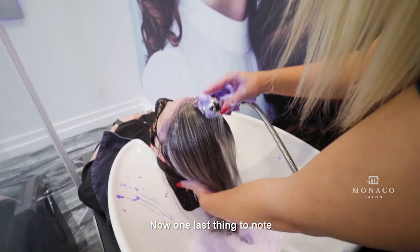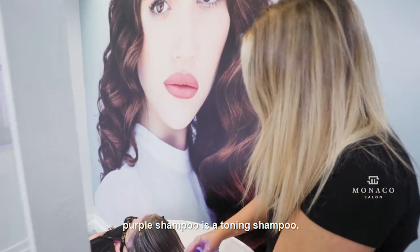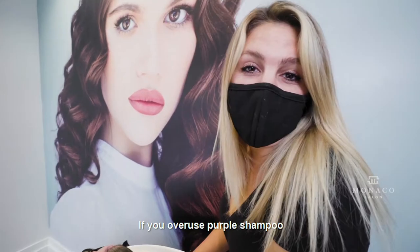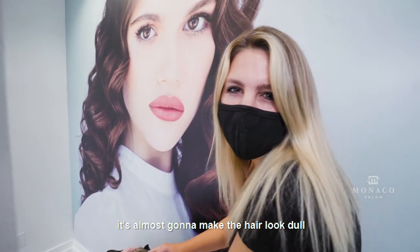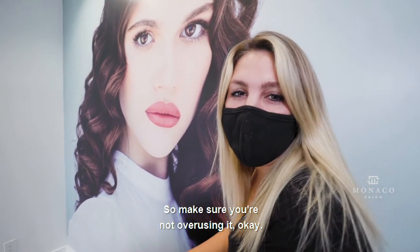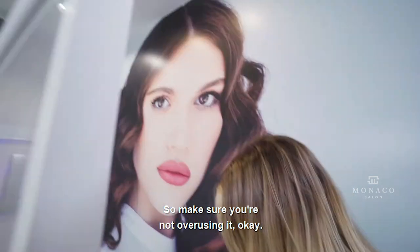One last thing to note: purple shampoo is a toning shampoo — it is not an everyday shampoo. If you overuse purple shampoo, it's almost going to make the hair look dull and it's going to give it that purple tint. So make sure you're not overusing it.